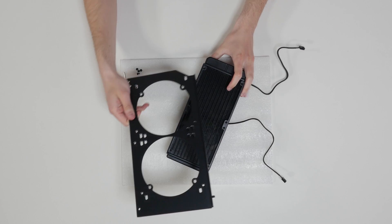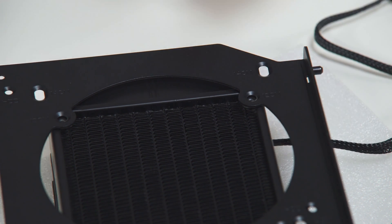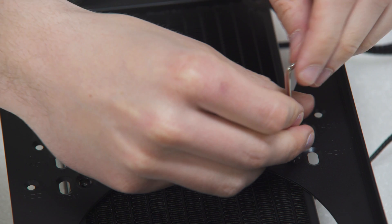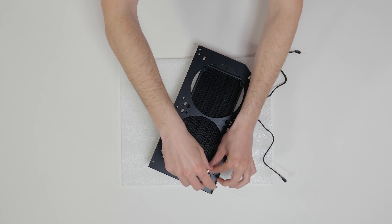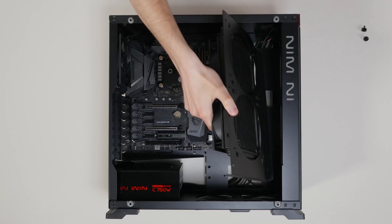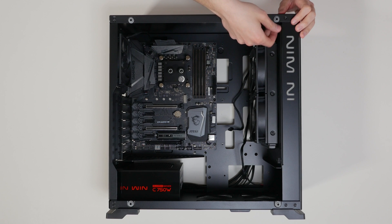Align the holes on the radiator with the ones on the PC chassis. Take the 4 UNC screws for each fan and guide them through the holes on the chassis to screw them into the threaded holes on the radiator. Tighten them in clockwise direction using the Allen key. The InWin 805 case has a removable radiator panel which makes the installation process much easier.